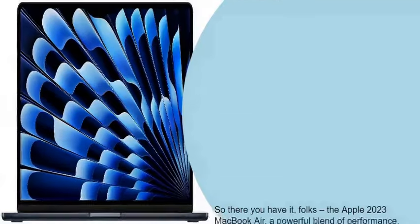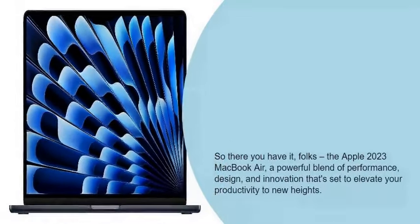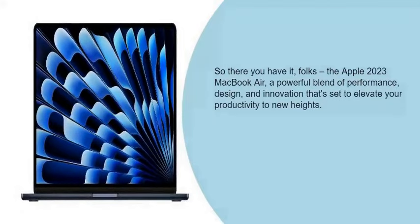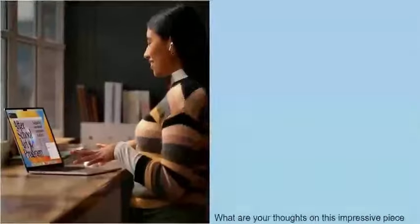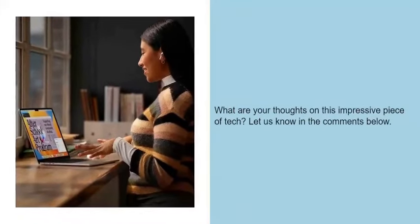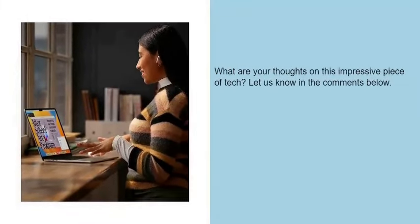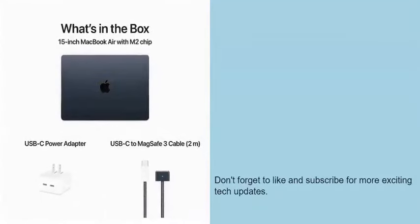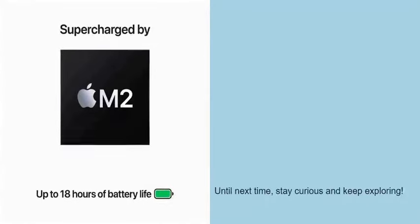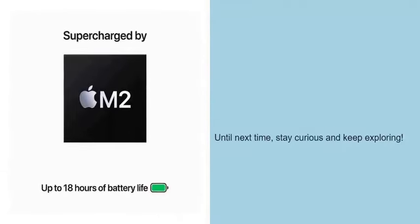So there you have it, folks — the Apple 2023 MacBook Air: a powerful blend of performance, design, and innovation that's set to elevate your productivity to new heights. What are your thoughts on this impressive piece of tech? Let us know in the comments below. Don't forget to like and subscribe for more exciting tech updates. Until next time, stay curious and keep exploring.